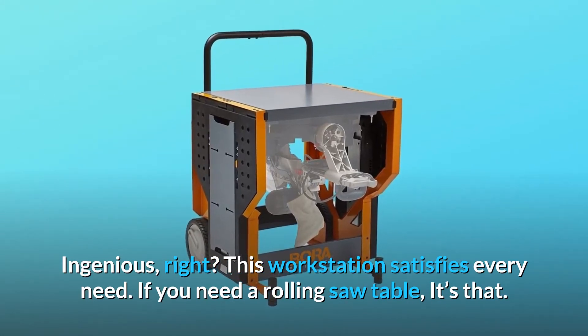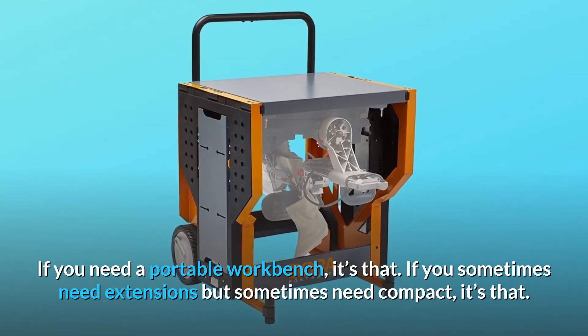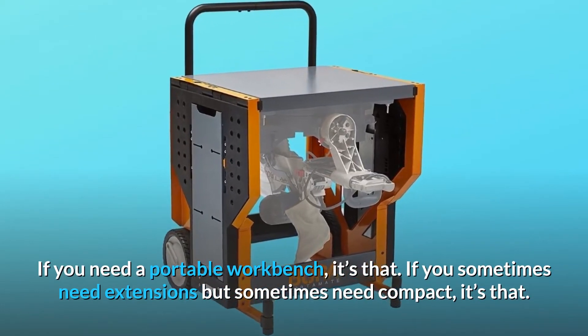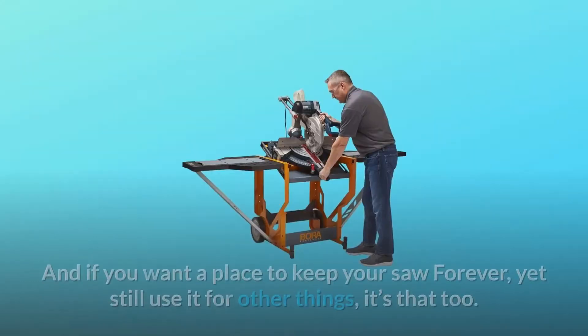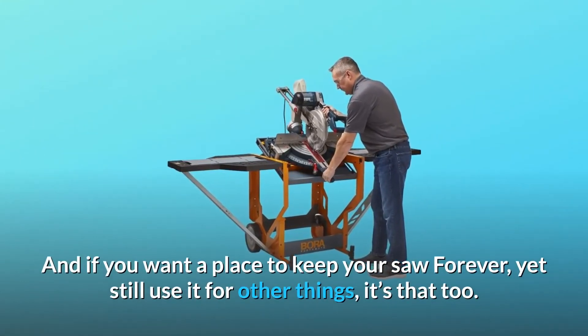If you need a rolling saw table, it's that. If you need a portable workbench, it's that. If you sometimes need extensions but sometimes need compact, it's that. And if you want a place to keep your saw forever, yet still use it for other things, it's that too.